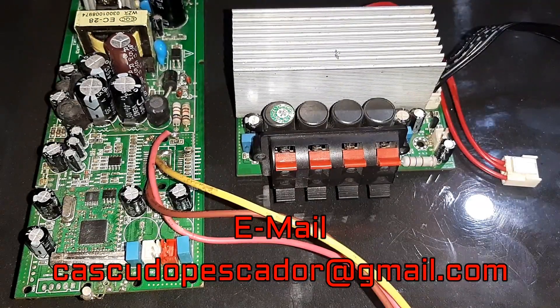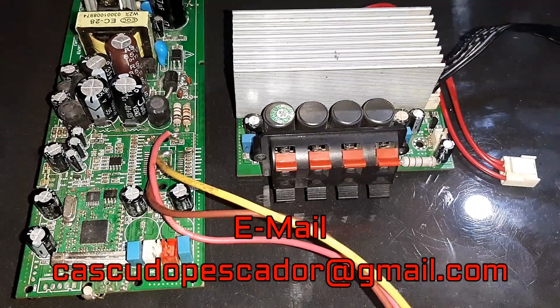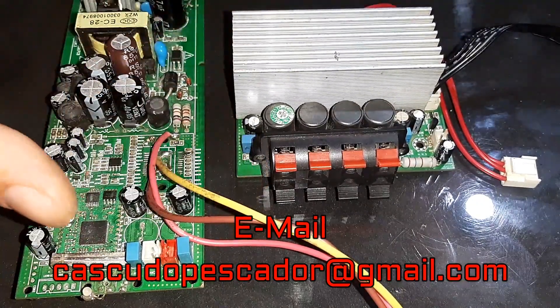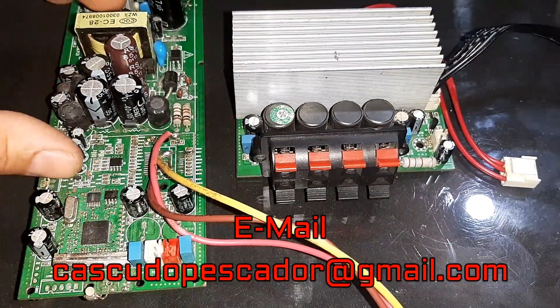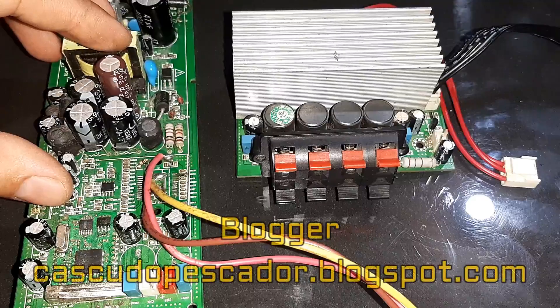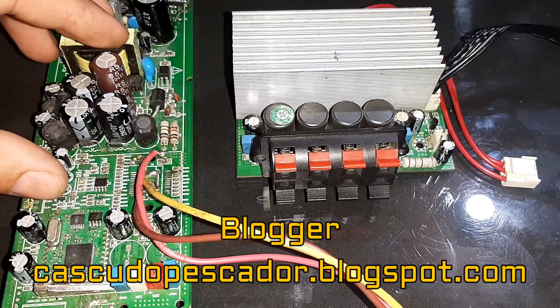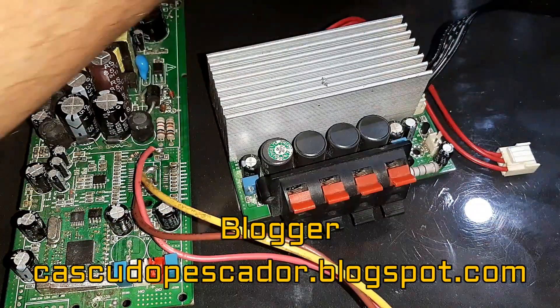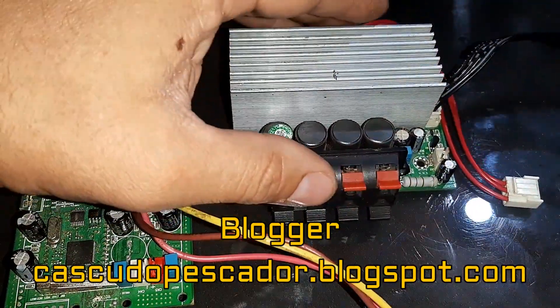Salve salve galera BR, eu sou casco do pescador, sejam todos bem-vindos ao canal e a esta videoaula. Nesse tutorial aqui vamos fazer um amplificador utilizando uma fonte chaveada 35 mais 35 e um amplificador com saída classe D de ROM cheater.